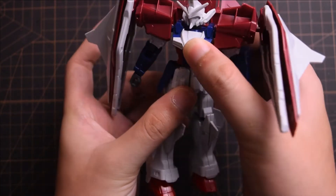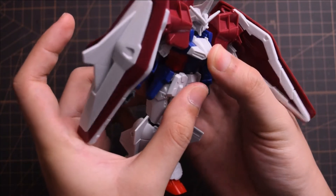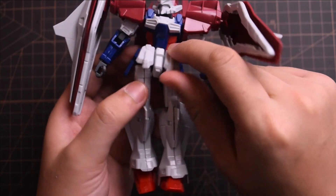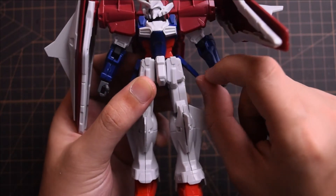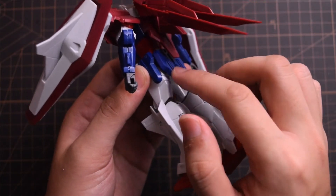For the torso, we can only rotate it a little, and he doesn't have an ab crunch. The front skirts are connected to each other and can only be lifted up to a limited extent, while the side skirt can be lifted a bit further — that's a good thing. And of course, he couldn't possibly have a back skirt movement.